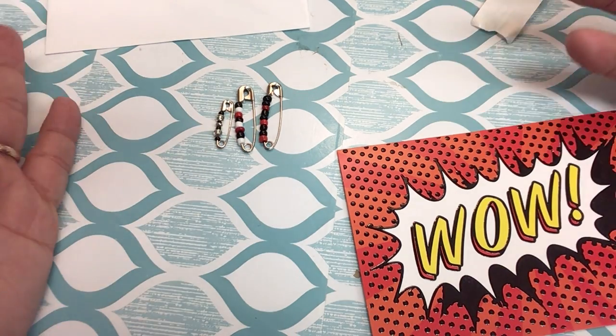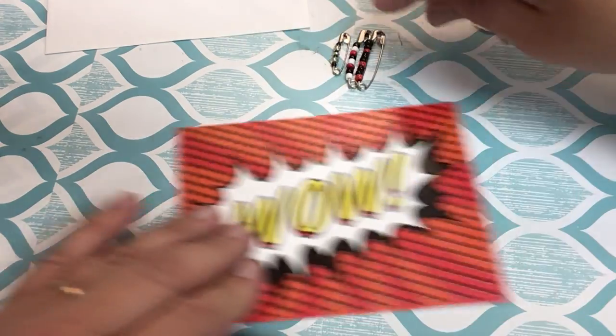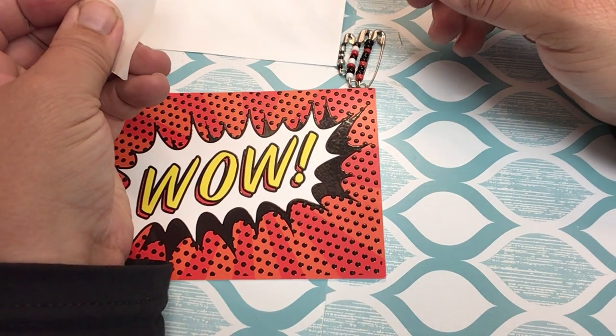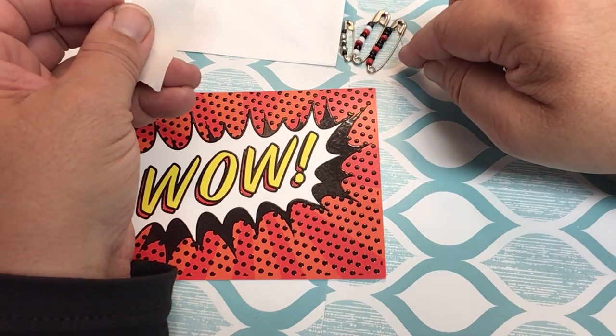Now, a warning about sending things in the mail — these are really, really small. So if you put one or two of these in an envelope, it's not going to make the envelope so heavy that one stamp won't pay to have it sent to your friend's house. If you put very much more in there, though, they may just send it back to you.